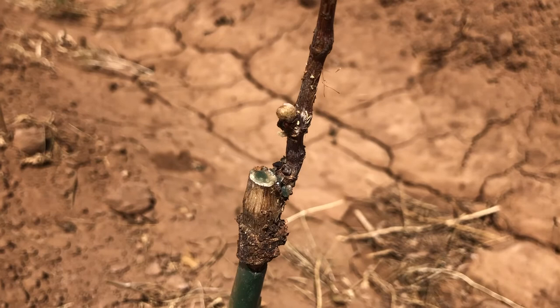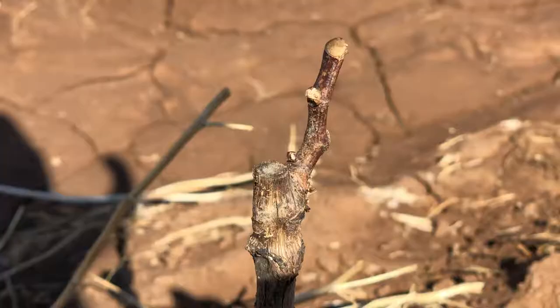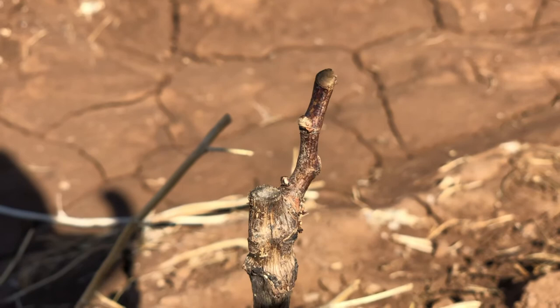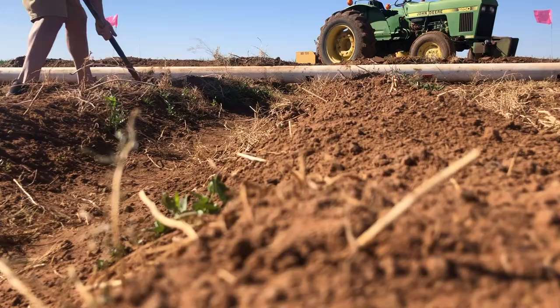Some of the potted ones that we did are already trying to come out, but these bare root ones — about half is bare root, about half is potted — just don't look that great. I can't really find anything that looks like it's trying to swell up and bud out, but I'm assuming they're going to take a little bit longer. They're probably a little more dormant than the potted ones, so we'll find out if they're going to make a big difference in time.